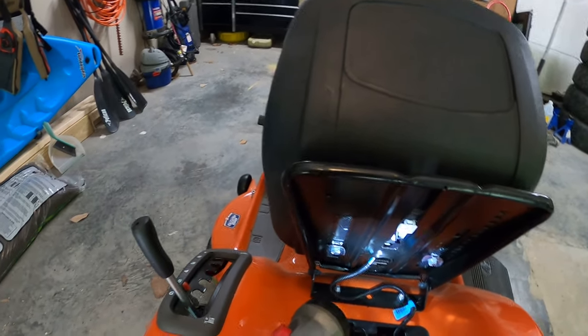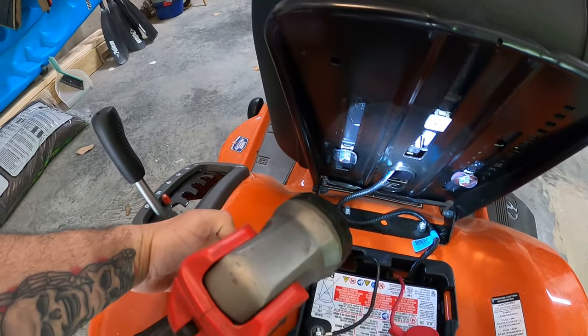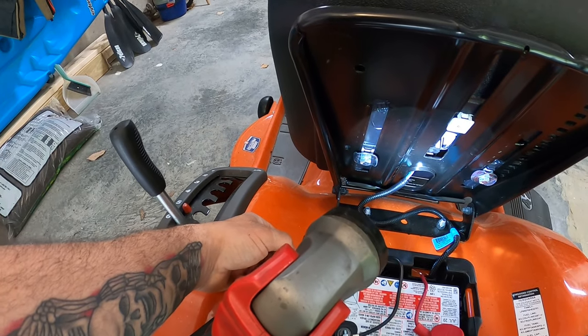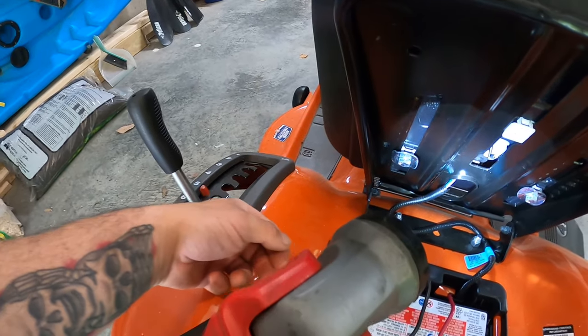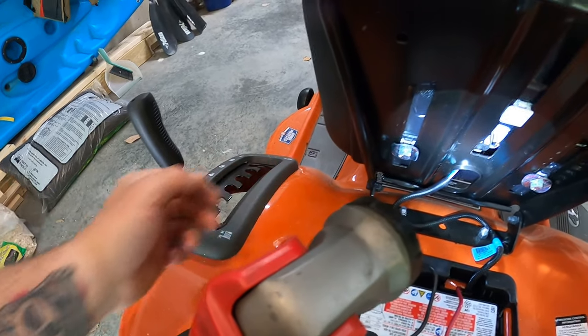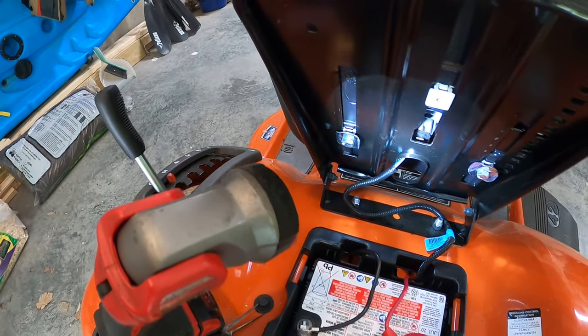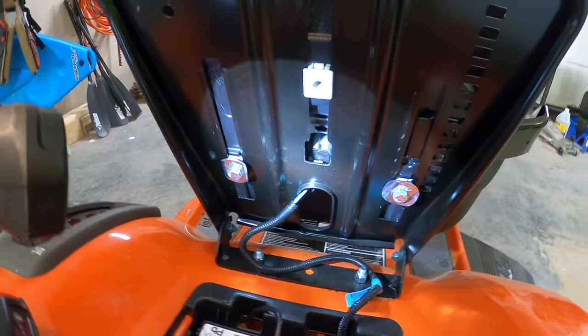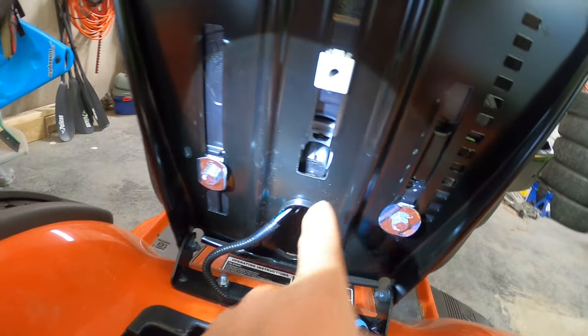To disable this switch, it's a little bit more difficult than what I was used to on my old Craftsman mower. My old Craftsman mower just had a two-wire connector right here — kind of a make-or-break switch, on or off. You could disconnect the switch, jump the two wires, and you were good to go. They've gotten a little bit more advanced with these switches.